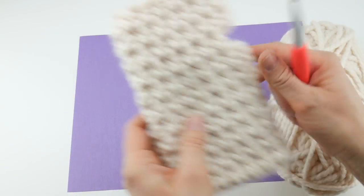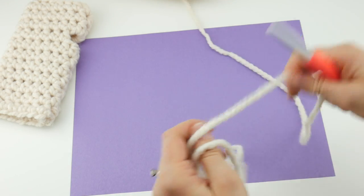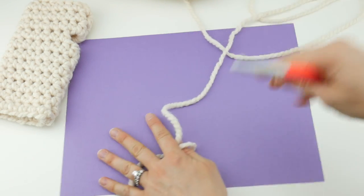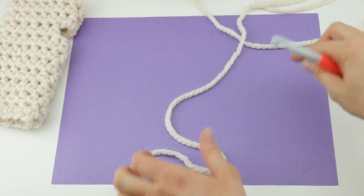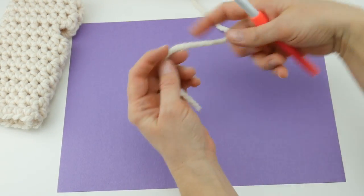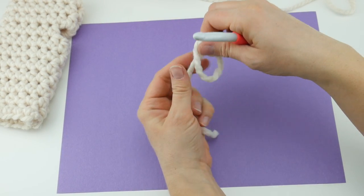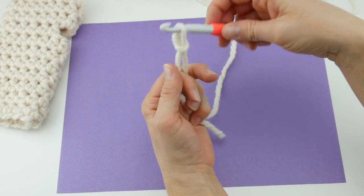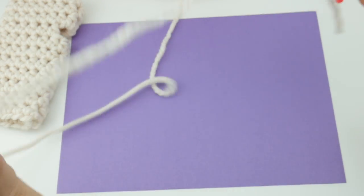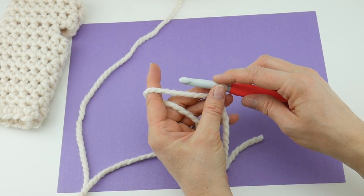Our mitt has a starting chain of 16. First, put a slip knot on your hook — wrap the yarn around your fingers to make a loop, bring the yarn behind the loop, reach in with your hook, bring up a loop, and tighten. Now we're ready to chain 16.